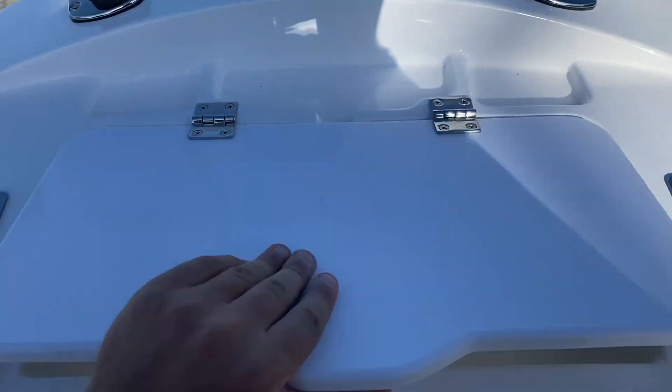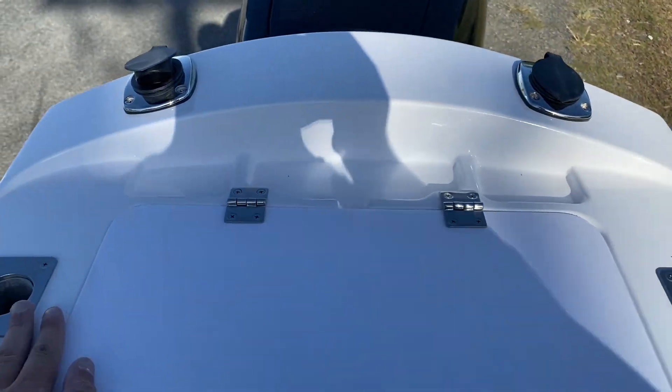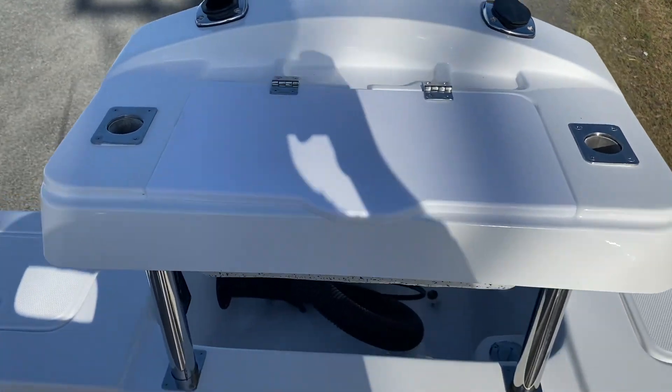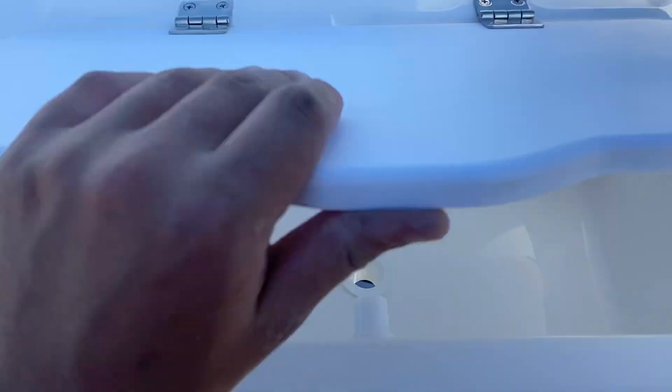Alrighty, so this is the new bait board Anthony's going with. Nice big moulded hatch, a couple of rod holders, with space for more. This is removable as well, so great for fishing — you have storage for your hooks and sinkers and things, and tons of knife and a lot of storage down here.